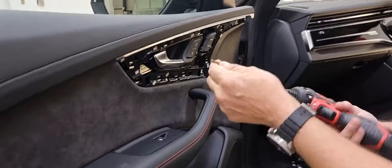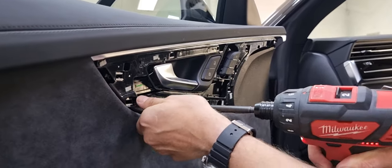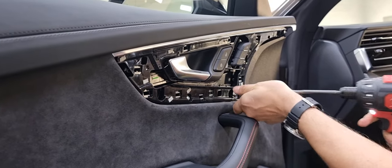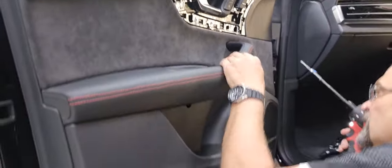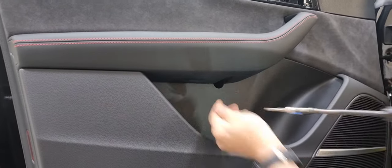I've got a T25 here. There is one here, another one here, and then under the door handle here, just in there — another one right there.